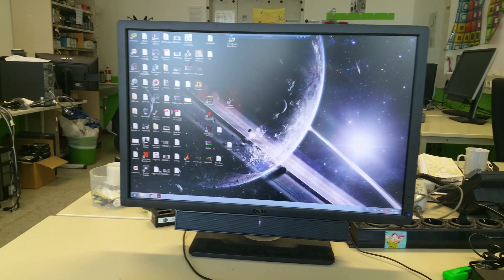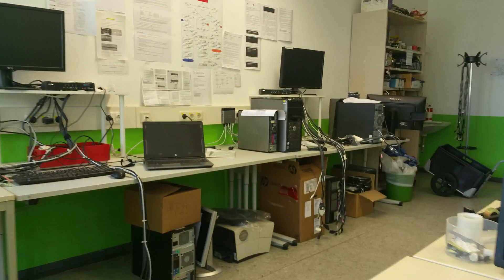Hey guys, it's Leon here and I'm at work. This is our workshop, so I just wanted to share with you what we have here.